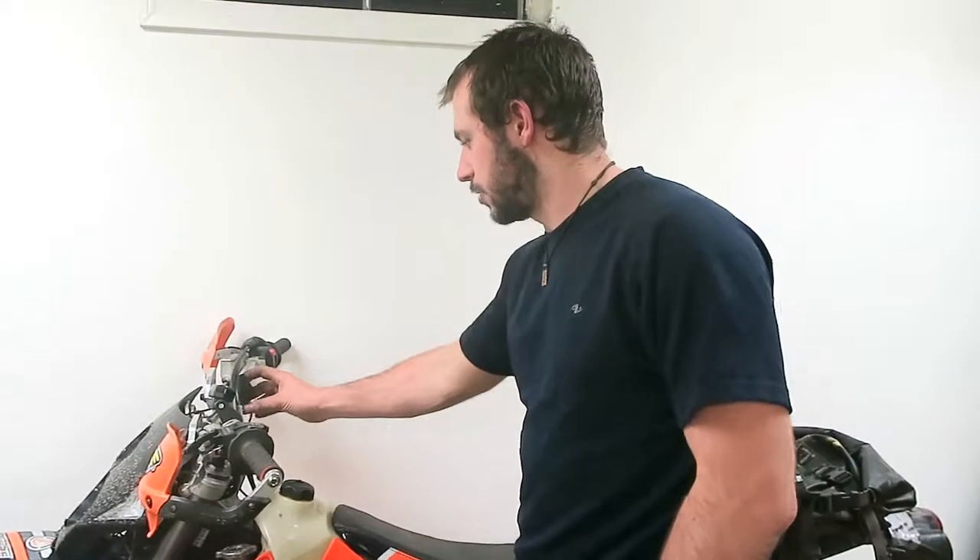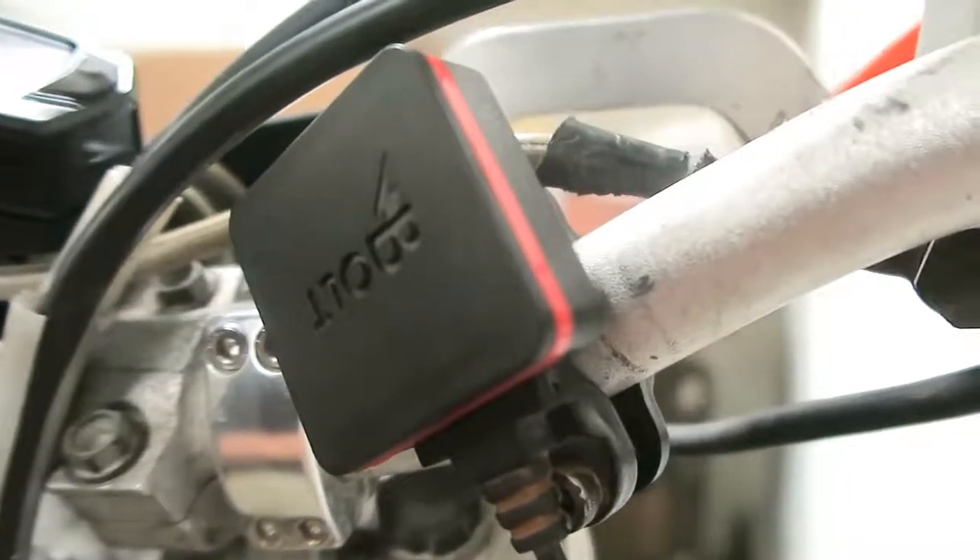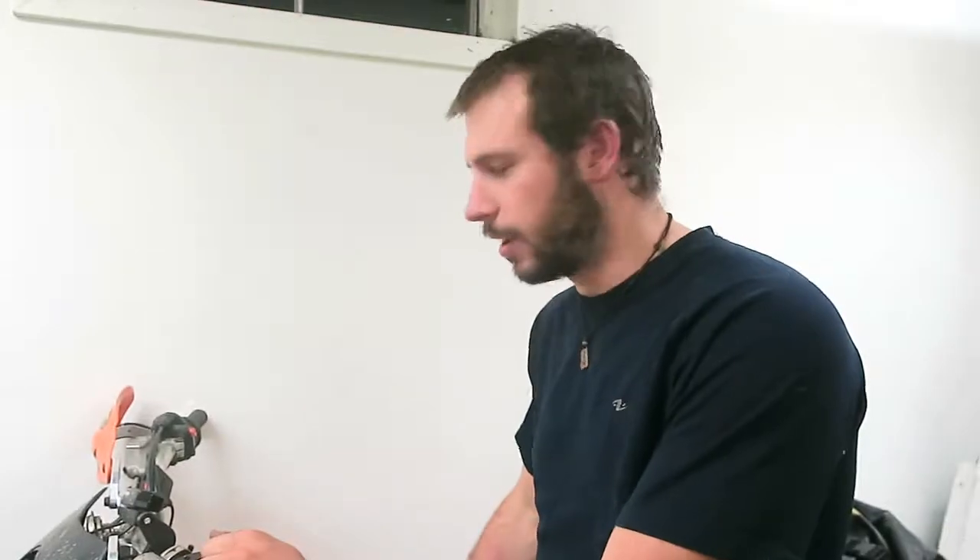Alright, so I'm here to do a quick review of the USB charger — it's called a Bolt charger from Gearbox. I just got back from Cambodia and I had this set up on my XR650 and it worked really well, and I just wanted to give a shout out about this really great product.